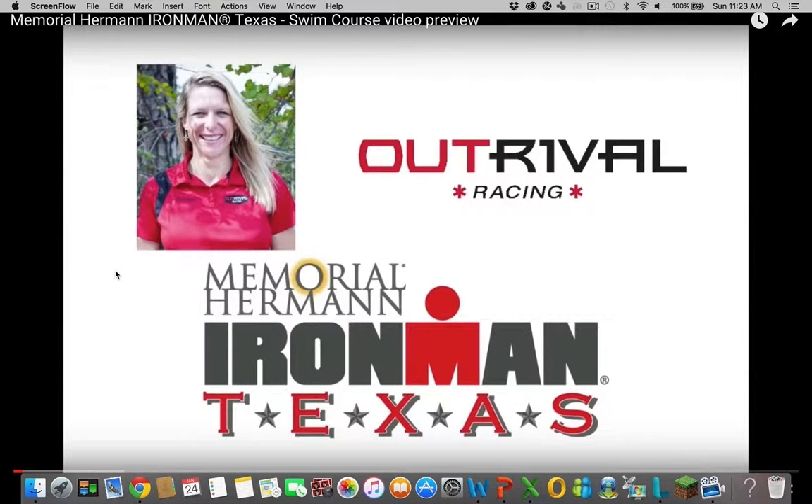Welcome to the Memorial Hermann Ironman Texas swim course overview. My name is Michelle LeBlanc, coach of Outrival Racing and QT2 Systems. I am the founder and operating officer of Outrival Racing, which has been the official coach of Ironman Texas the last three years.